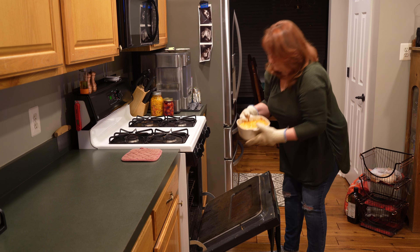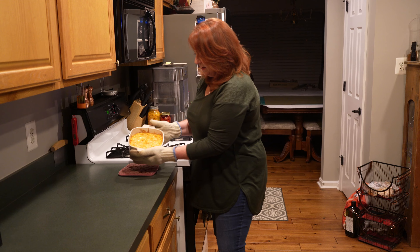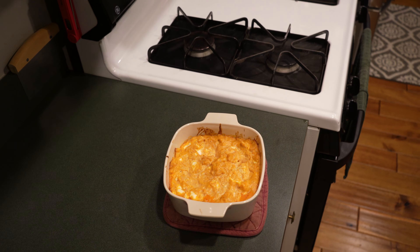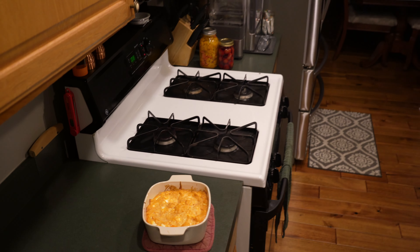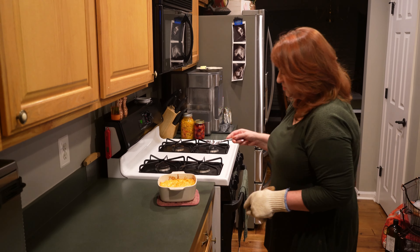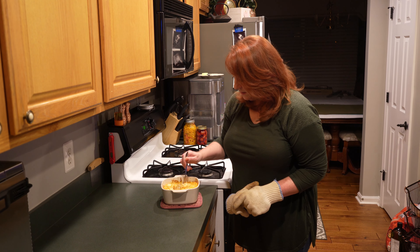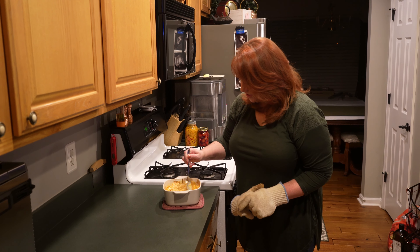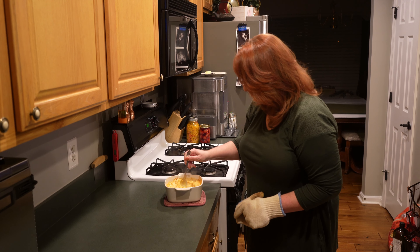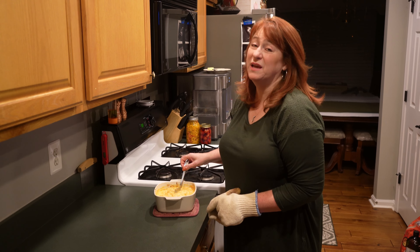Here is our buffalo chicken dip out of the oven — look at that, it looks delicious! Remember we had some clumps of cream cheese in here. You can literally just take this and give it a stir and everything will melt down and make this super creamy.